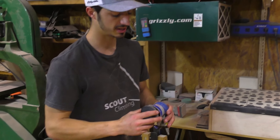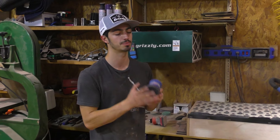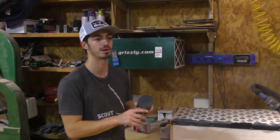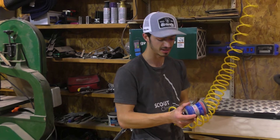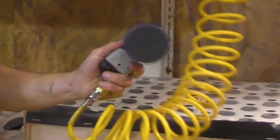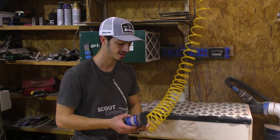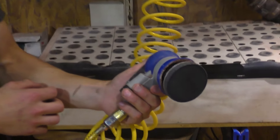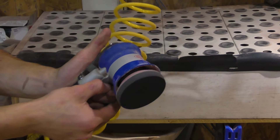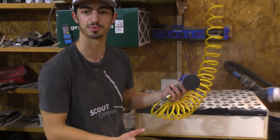This is my favorite sander in the shop — the Surf Prep three-inch storm. They don't make it anymore but this is one of the last ones. I use it for all my live edge stuff. It runs off the air compressor, which is the main reason I bought that air compressor. It runs at 80 PSI, can go up to 10 more, has a lot of control, and you can make it go really slow or crank it up super fast.